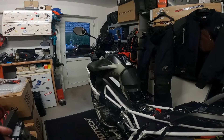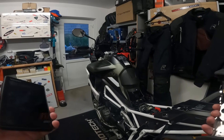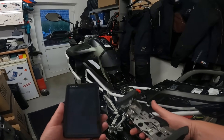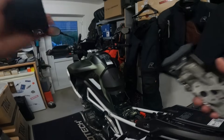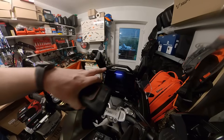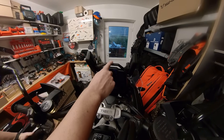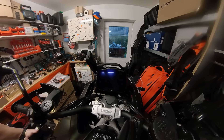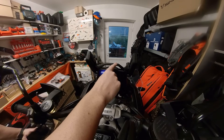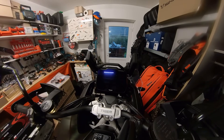Welcome back - first garage video on the Tiger 1200 Rally Pro. Today's task is to get my sat nav mounted with my Touratech lockable mount onto the Tiger. We're going to be mounting it on the top of the clocks, and I've got to take this handle off which adjusts the windshield. I'm going to be replacing that with a 22mm bar so I can get the sat nav mounted on top of the clocks.